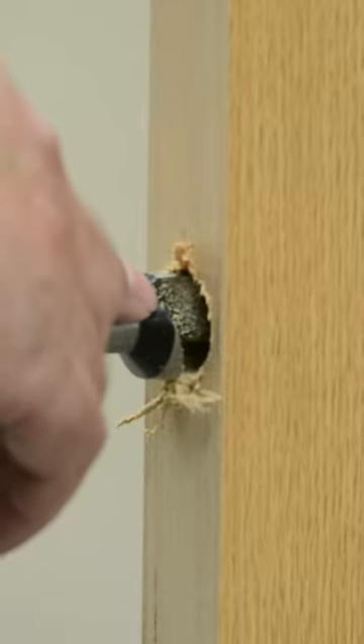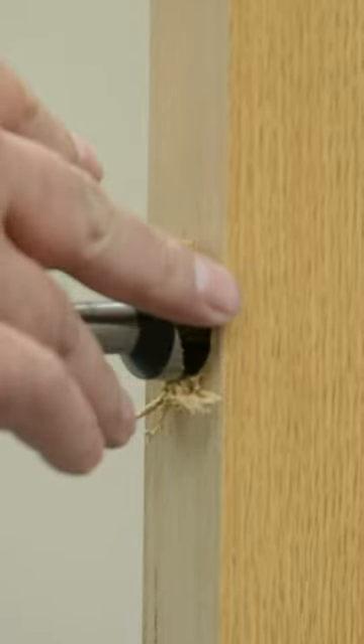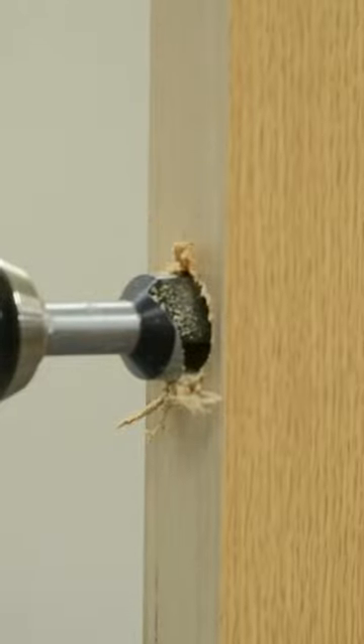Be aware: as you start going in beyond the flute, it will start bogging down inside the hole, which means you need to pull the drill back out to clear the flute.